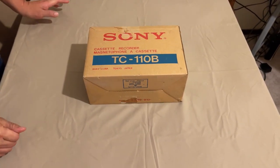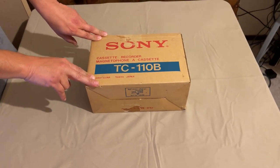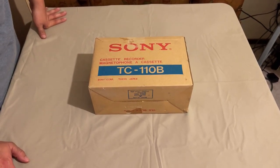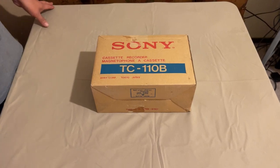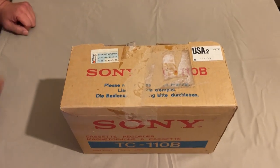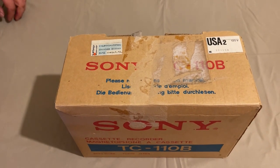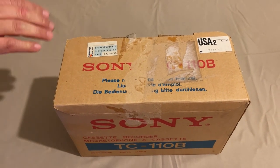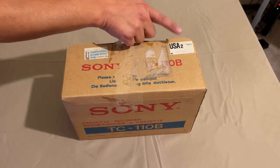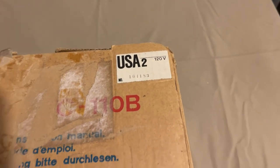Thank you for joining me on FDR Tech. Today we have a Sony cassette recorder made in 1978 by Sony Corporation, Tokyo Japan. This is a business class tape recorder that retailed originally for $170 from a place called McCurry's - The Picture People, located in Sacramento, California. In today's dollars, adjusting for inflation, this recorder is about $800. As you can see, it has a nice USA sticker indicating this is a 120-volt recorder, unlike its European counterparts which are 240 volt.